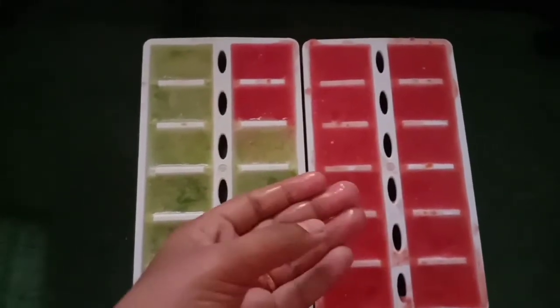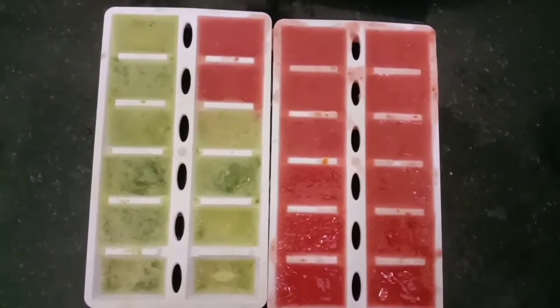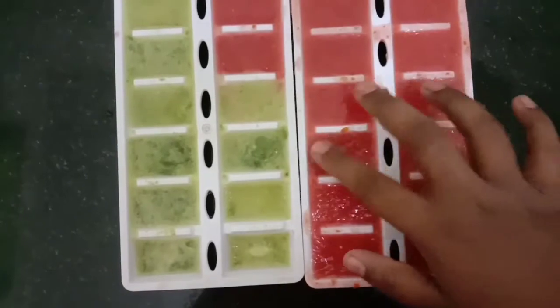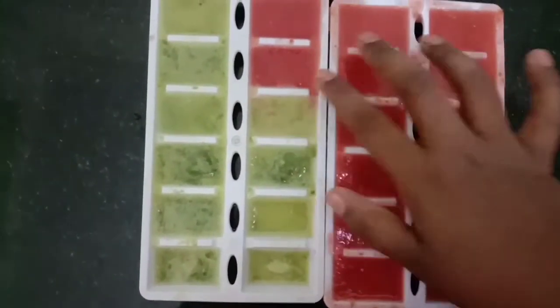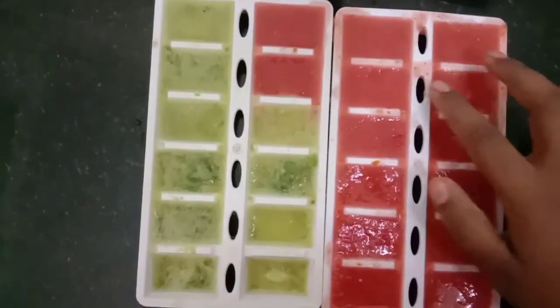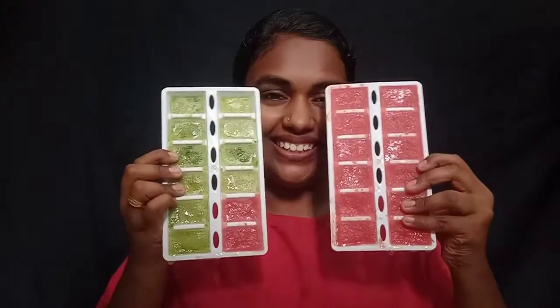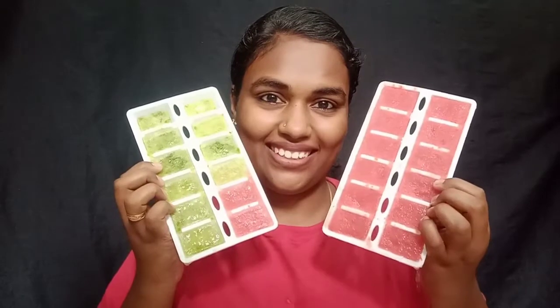I will put the ice cube in the fridge. Speaking of the face, I made two ice cubes for the face. It is a big time to melt the ice cube.